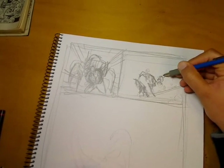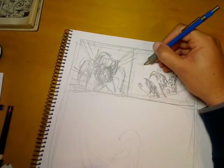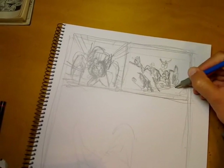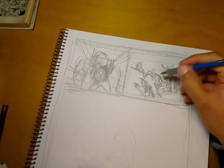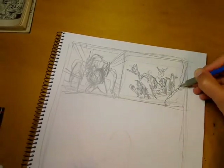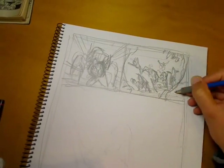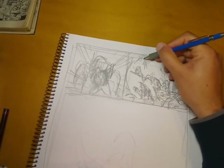In panel two the writer requested a shot of the new Giant Size X-Men team on their first mission on the Mutant Island of Krakoa, with Colossus prominent in the foreground. I've drawn the horizon line on a bit of an angle, and again what I'm trying to do is lead the viewer's eye into panel three — panel two is leaning back into panel three to keep the flow of the story from panel to panel.